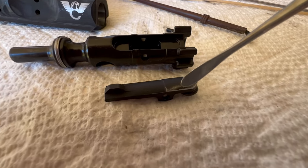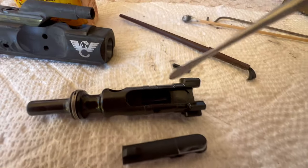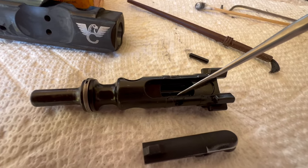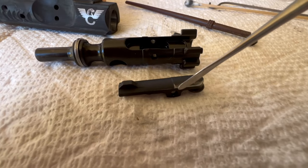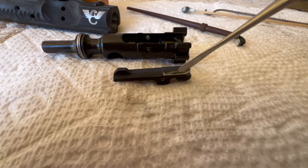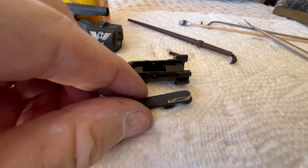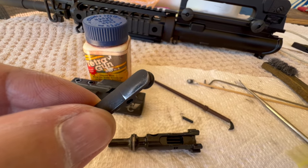On the edge of that extractor there was a sliver of metal that was hanging on, and that sliver of metal was wedged inside the bolt pocket. I don't know if that was affecting anything, but I tried moving that sliver back and forth with my finger to see if I could get it off and I couldn't. I ended up having to take a file and some sandpaper to clean it up.